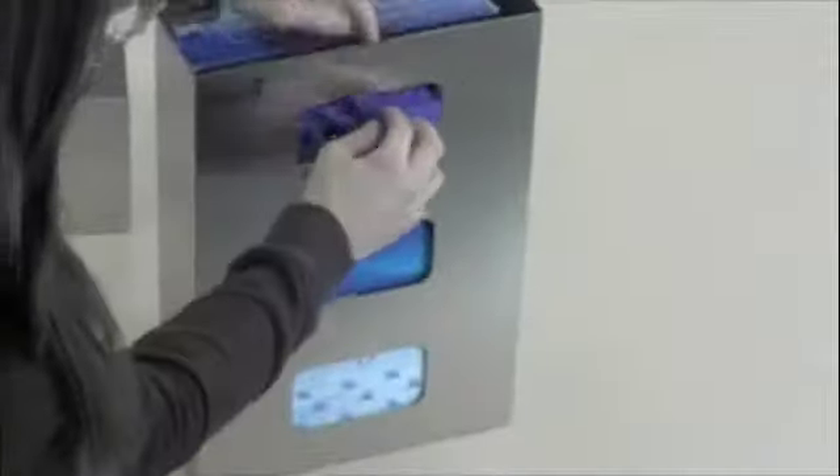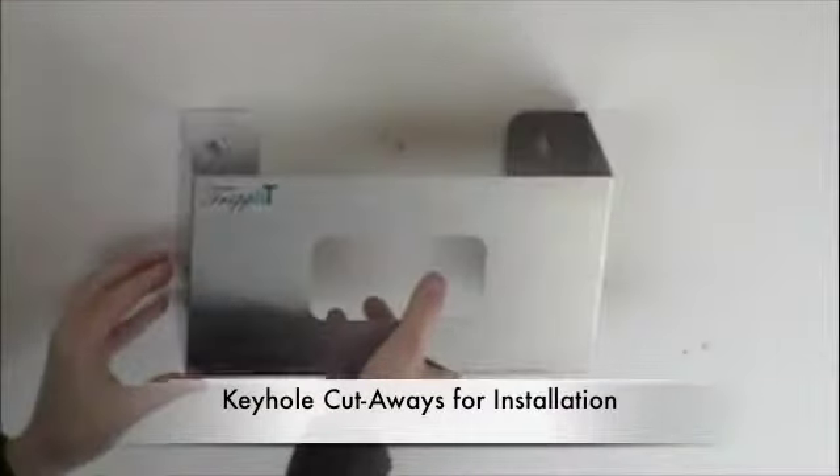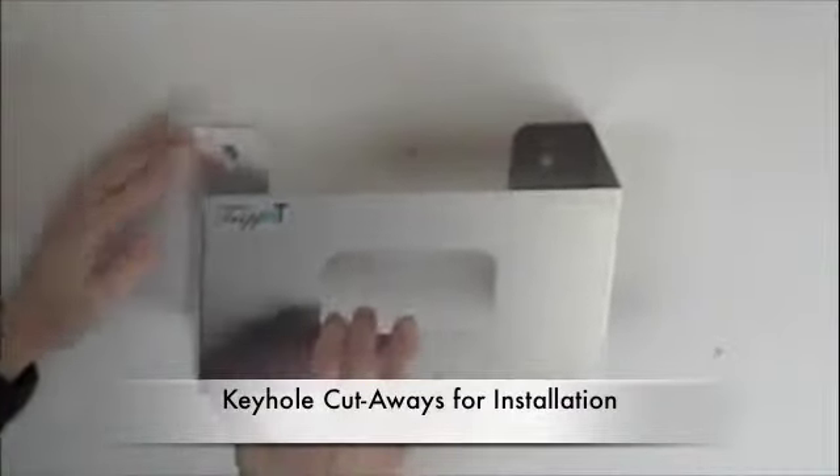That makes it a little bit easier when you're installing in a sheetrock wall and maybe you don't have wall anchors. So the unit itself, once it's loaded, will still maintain its integrity. There are four keyholes on each one for the installation, but most of the time we just use two.